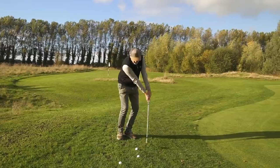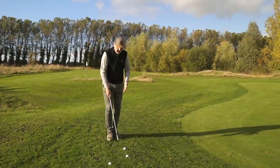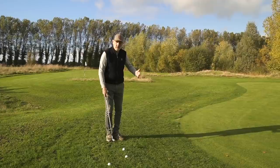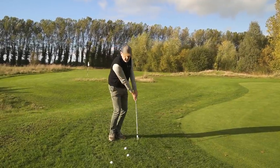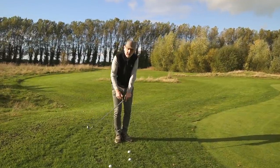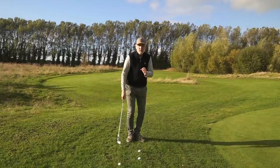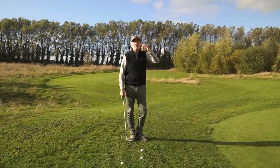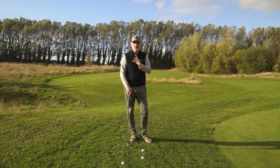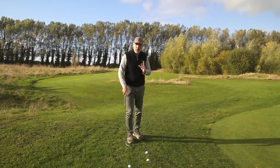On the vice versa, if we come into the ball with the butt facing the other way — and I'm exaggerating this motion — we end up hitting a thin. So we get flippy going one way, or we go the other way and smother the ball and hit a fat. That's what Danny is trying to eradicate — he's taking those possibilities out of the equation.